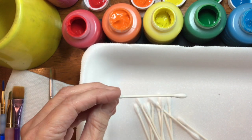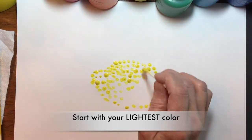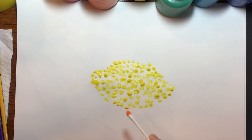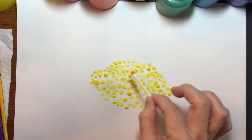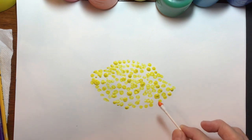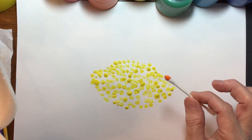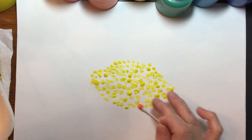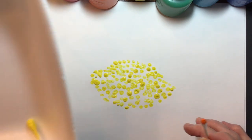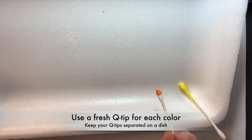So let's begin. Now that I have my yellow shape in — and notice I've left spaces, and things are mostly the shape of dots — I'm going to start layering the next color. I'm moving on to just a little bit of orange. There are some spots where the yellow is a little bit more orangey, so I'm going to put a little bit of orange in there. Each time I use a q-tip, I'm going to put it on a dish and keep them separated so I can go back to them if I need to.